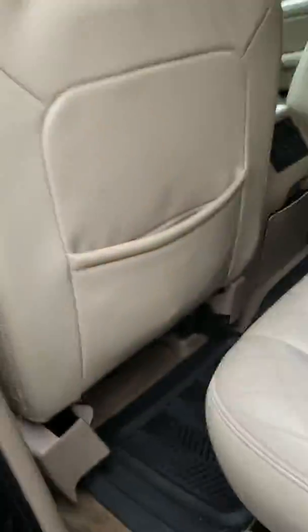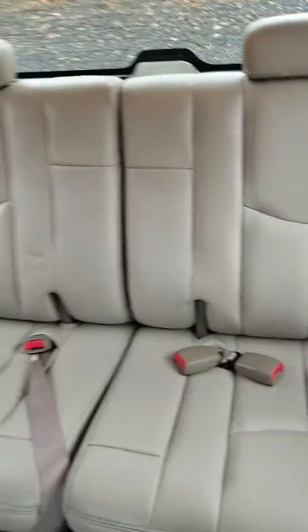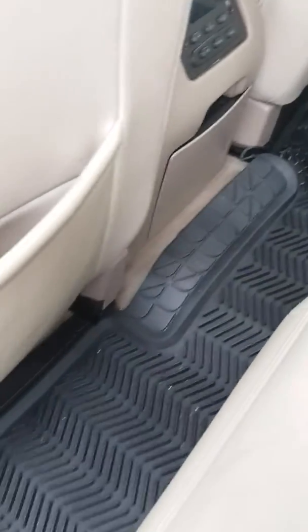Let's look on the back here. Interior looks nice. It's got slight wear that a 15-year-old truck would have, but overall very good condition. Shot of the carpet — you got the all-weather mats in here.